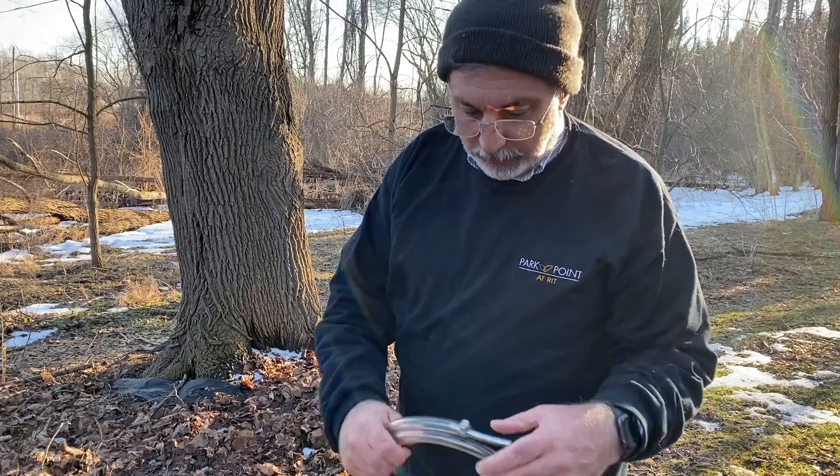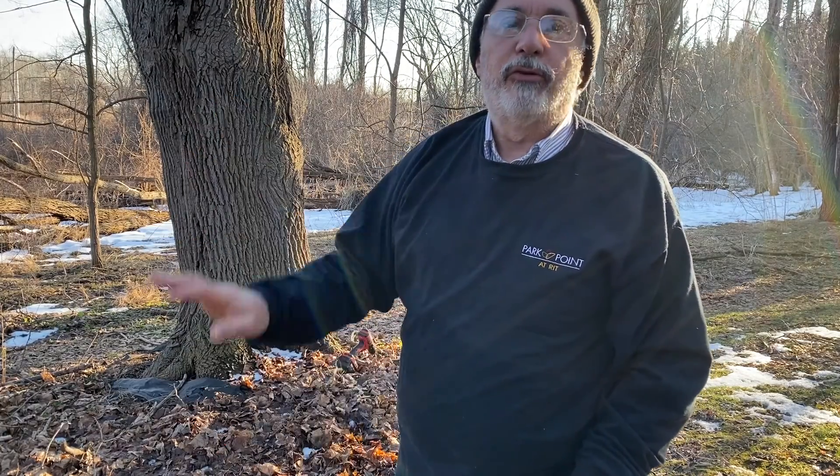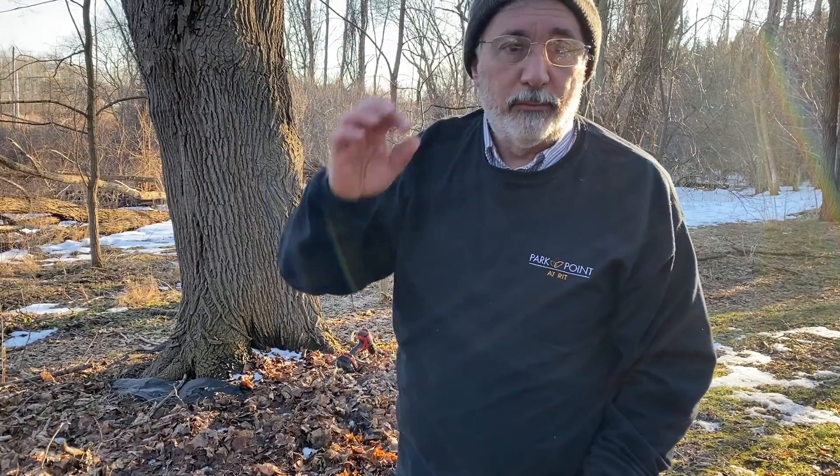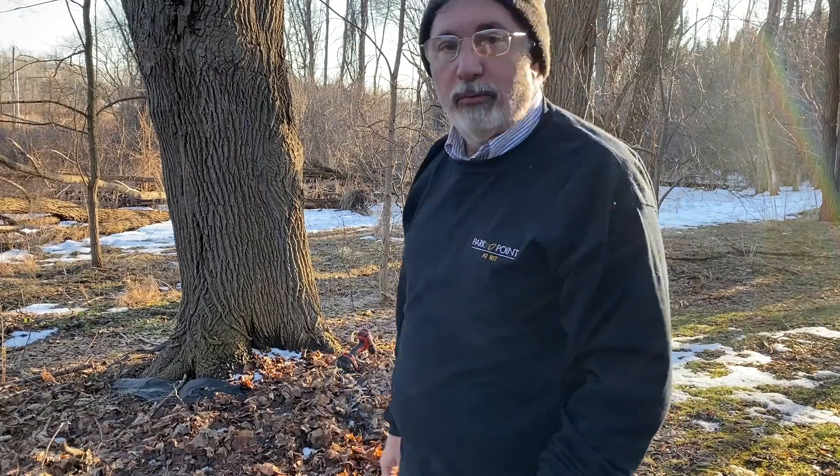What you want to do is tap it when the nights are below freezing but the days are above freezing — that's when the sap starts running. I think we've caught it right, and we'll see how it goes.